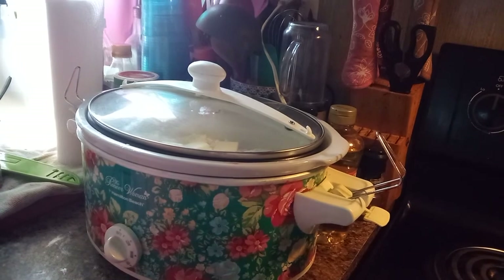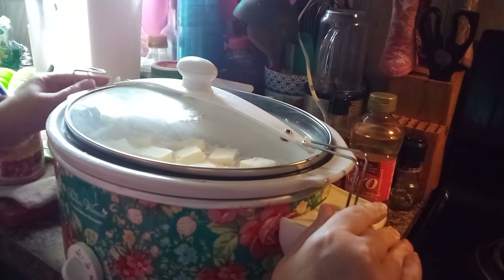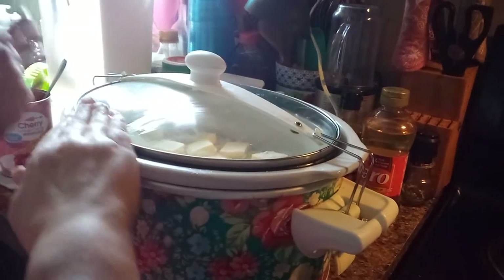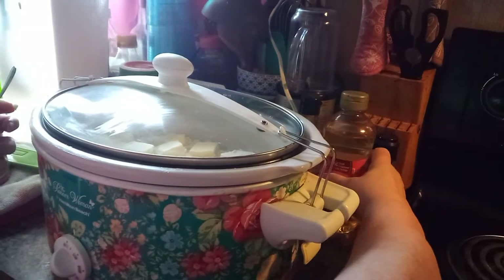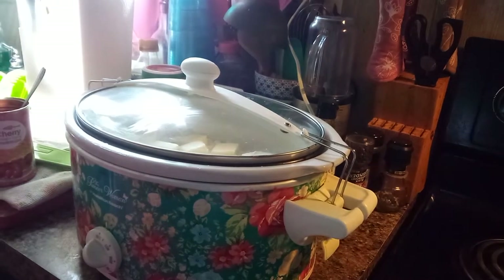And that's it — now you just wait. About an hour and a half to two hours, depending on your crock pot, you will come and turn it down to low and let it continue to cook. But for now, oh it's getting pretty hot — that is all we're going to do. Cool, huh? All right, y'all, we'll see you back here in a little while.